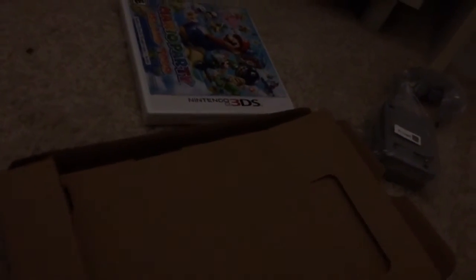Pull out the console. Here it is — the Nintendo 3DS XL. Definitely bigger than I imagined. It has two screens: the touch screen and your main screen. Now, the reason why I got the blue one is because I had a blue DS Lite.